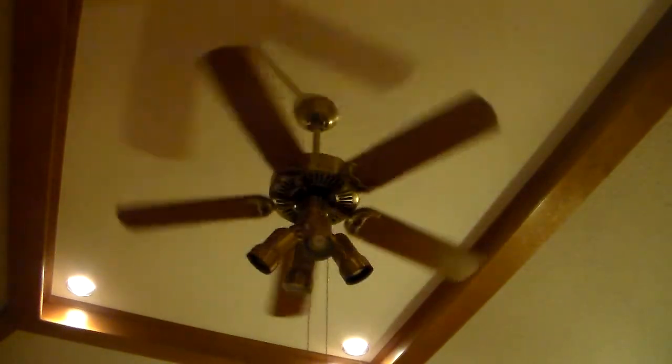It has a sort of fast little speed. It's a three-speed Hunter and it has the Hunter logo engraved in the side band, like most Hunters of this era had. I think this is more of a builder-grade Hunter fan because it looks kind of generic.